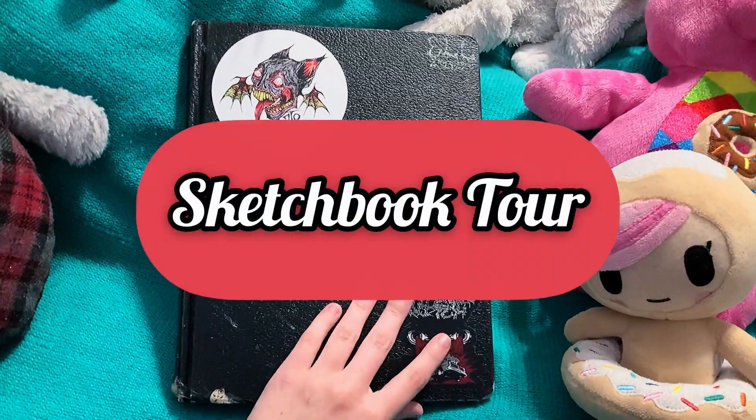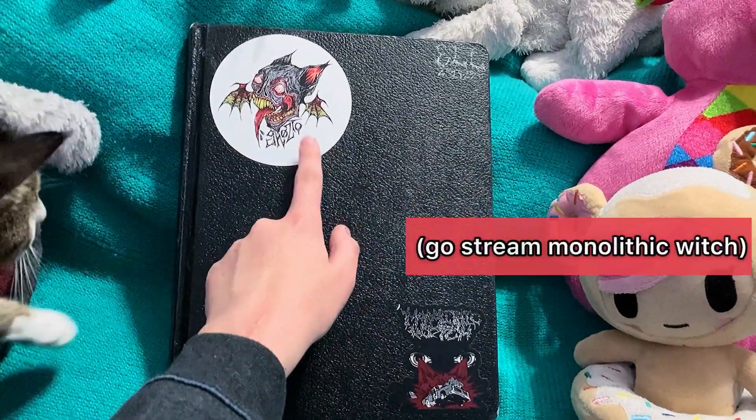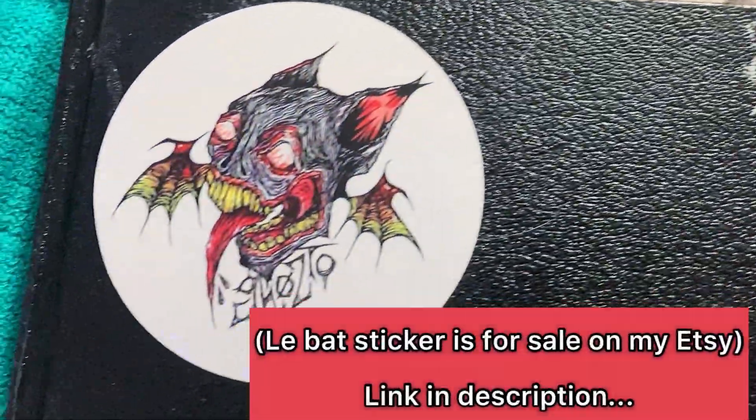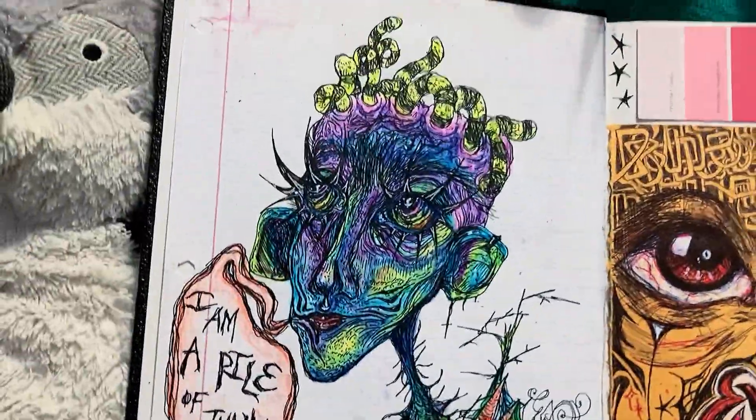Hello, and welcome to the sketchbook tour. This sticker here is for my friend's band, Monolithic Witch Design, and that is one of my custom stickers. The sketchbook is from 2019 to 2020, so it's a little bit old, but I have changed my style a lot since then.